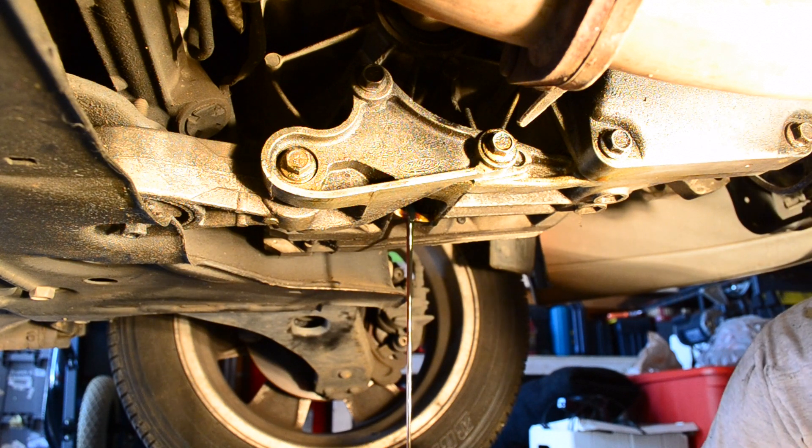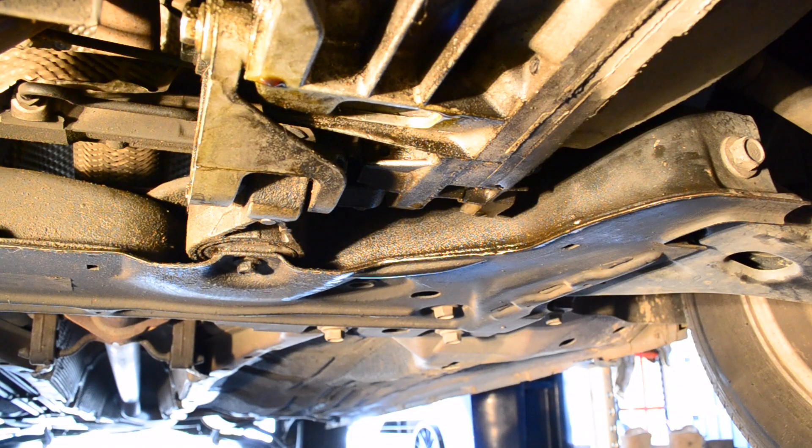When you go to put the drain plug back in once it's completed draining, make sure you have a little patience. It took me about three minutes to get it to go back in. Once the drain plug is back in, it's always good practice to clean it off with some brake cleaner. That way, if you have any leaks in the future, you know it was clean last time you were under there and it helps you pinpoint the area.